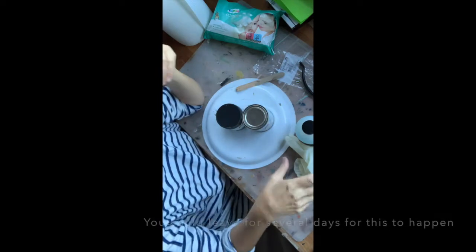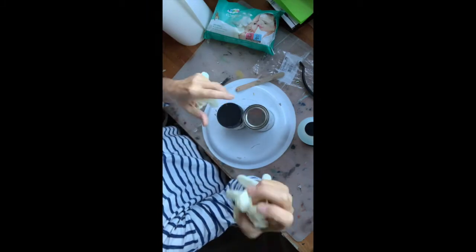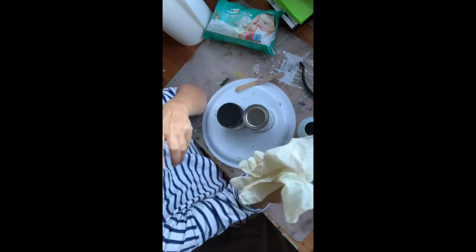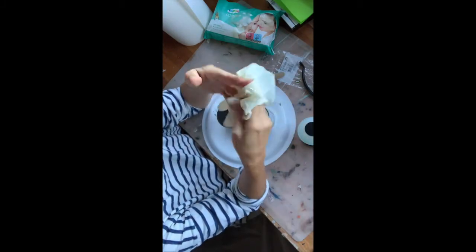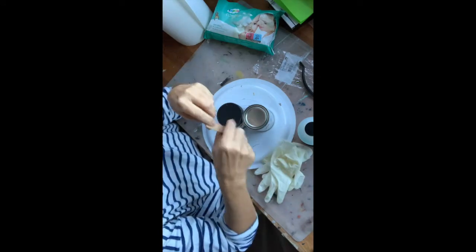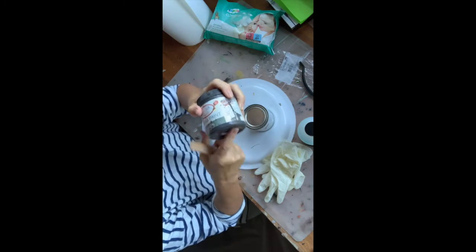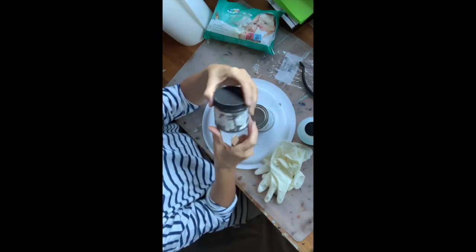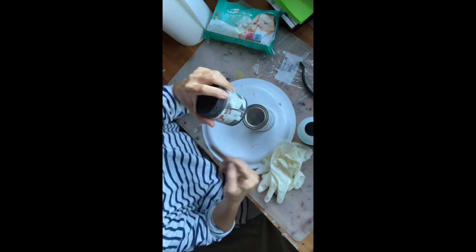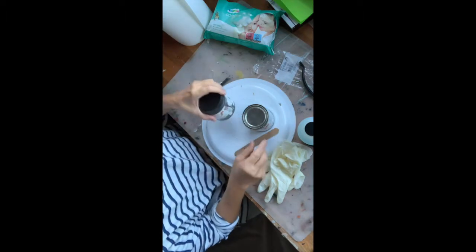What you definitely need is gloves, because once you get this patina paint on your fingers it's very difficult to get off. Also a stir stick to really stir the paint, because the metal particles are at the bottom. It says shake well, but I always prefer stirring it thoroughly so all the metal particles are mixed together with everything.